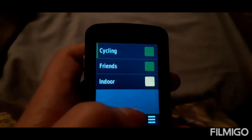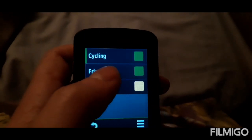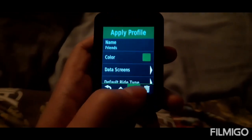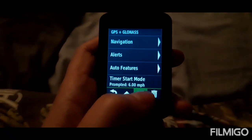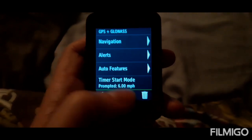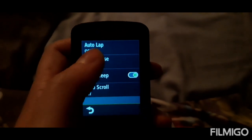This is how you set up autopause on your Garmin 820 cycle computer. Go to your ride profiles, click on your one, scroll to that one, then press autopause.